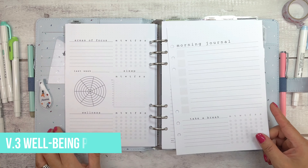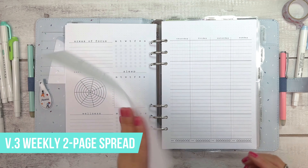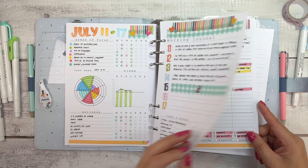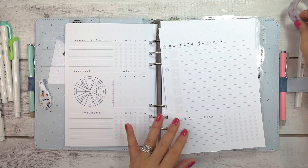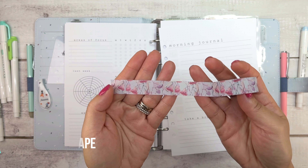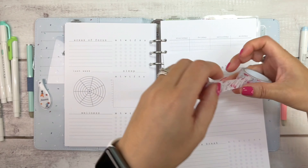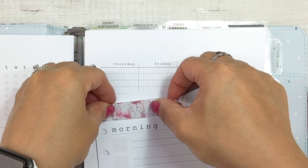I'll be planning in my V3 well-being planner as well as my V3 weekly two-page spread planner inserts. Here's the current week of July the 11th to the 17th, and now let's get started for the new week. This spread is inspired by a native floral washi tape from Kmart — all product details and links are in the description below. I laid the washi tape at the top of the page.